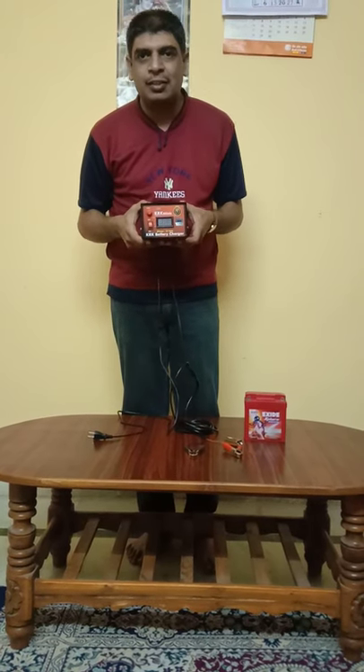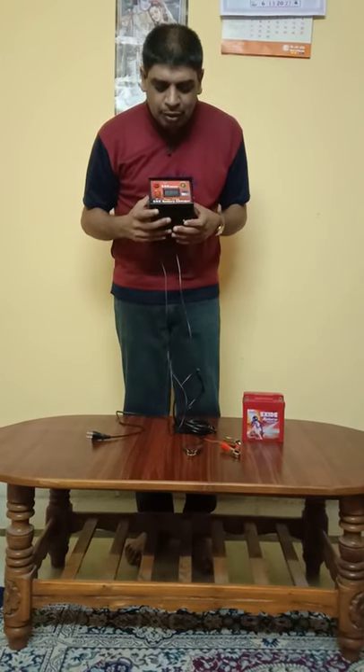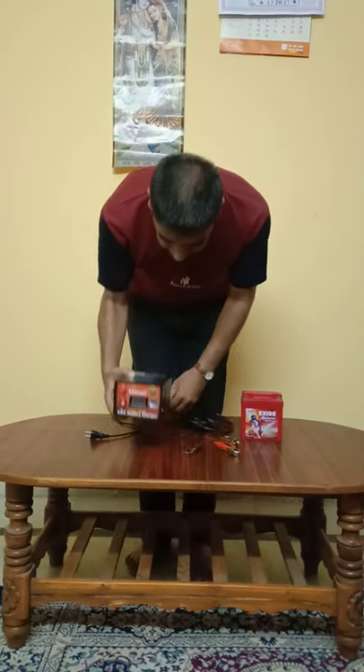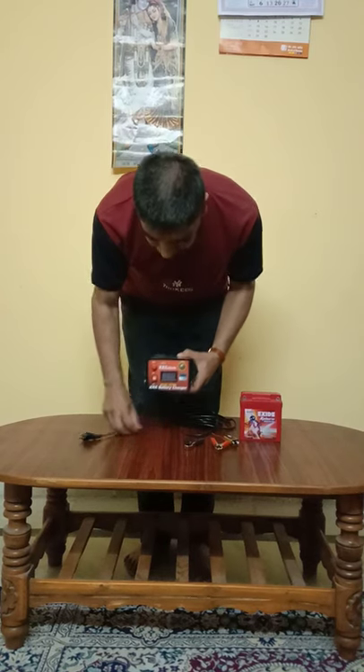Now let us test the voltage of a battery to see the special unique feature of this charger.